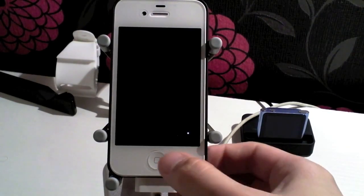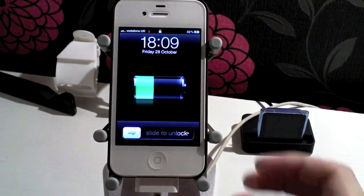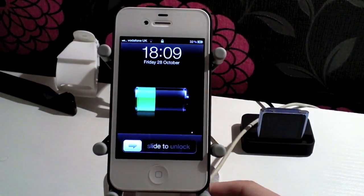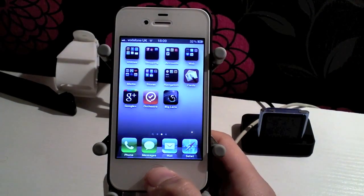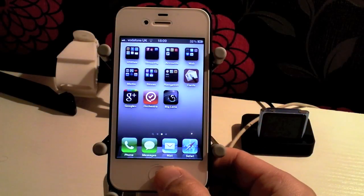But it was found out on Twitter the other day that Siri can respring your iPhone 4S's springboard. To do this you just hold down the home button or launch Siri however you want.